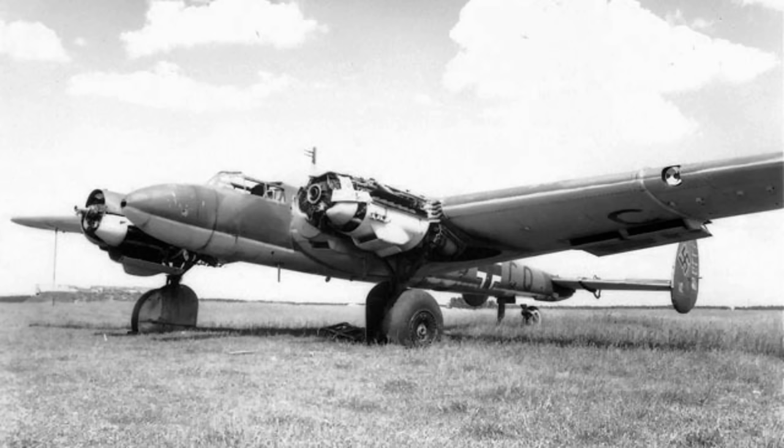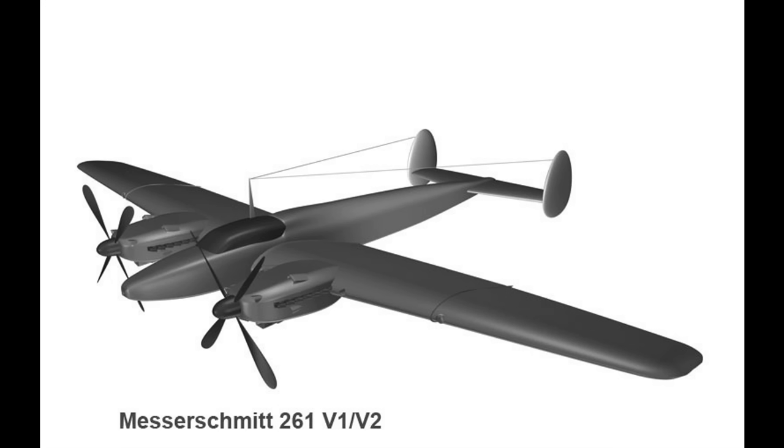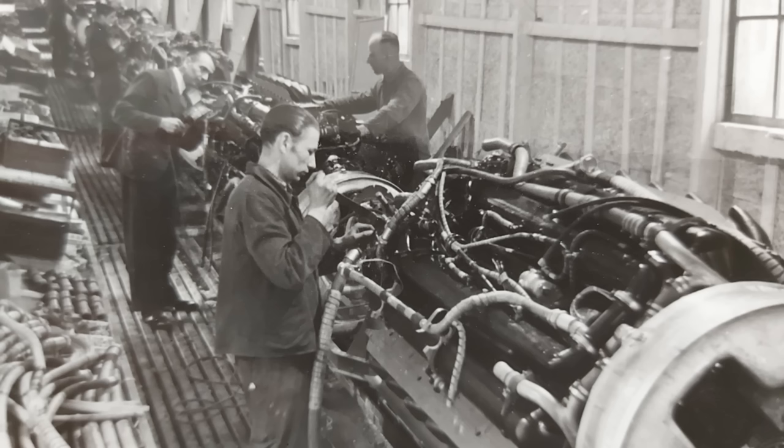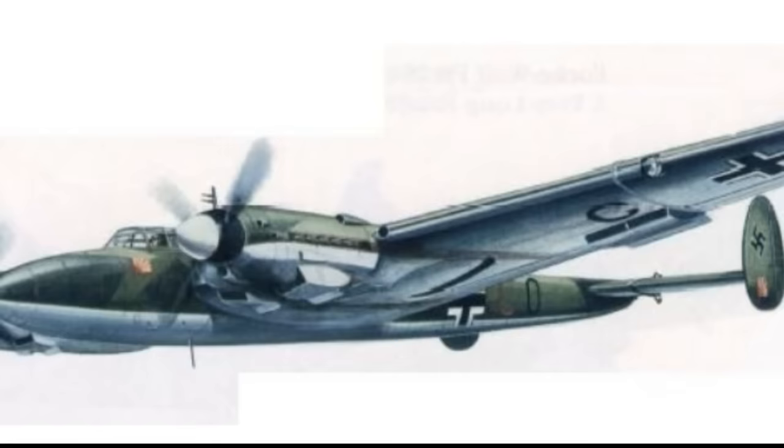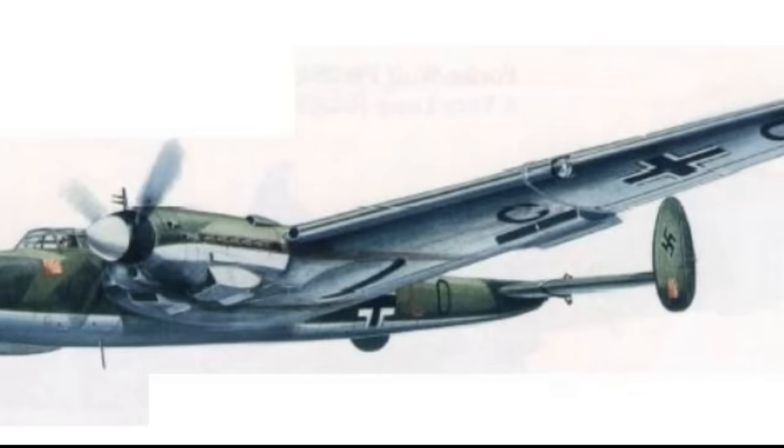It took about a year for the RLM, the German Air Ministry, to realize that the design could also make for a very good extreme long-range reconnaissance aircraft. Work began anew in summer 1940, and the first prototype ME-261 took to the air on the 23rd of December 1940. Test flights showed that the type could possibly have an astonishing range of up to 12,000 miles, although they never pushed it that far.